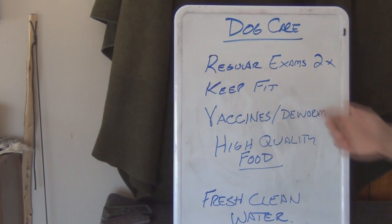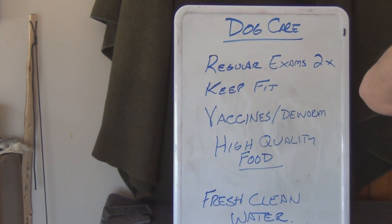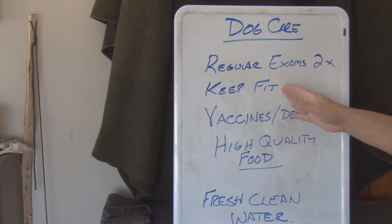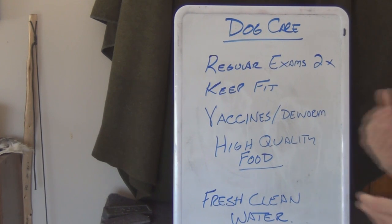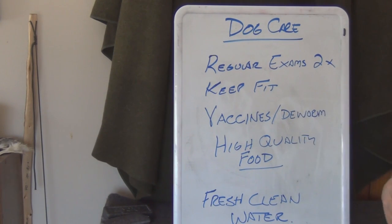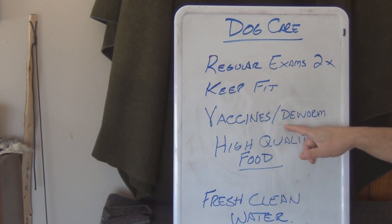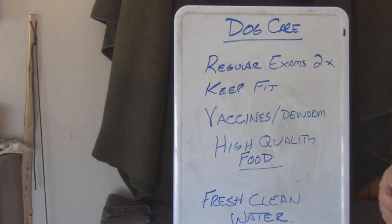Your guidelines for keeping your dog fit — I'm going to be using a whiteboard and you probably want to jot this down. We need to have regular exams of your animals, at least up to two times a year you should bring them to the vet. We also want to keep the dog fit — it could be as simple as putting him out on a run or taking him for a walk every day or every other day. Make sure you worm your dog every month and keep him current and up to date with his vaccines.